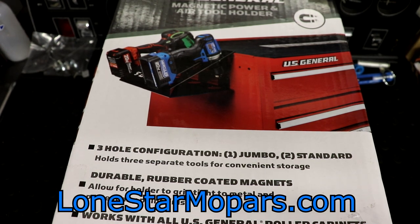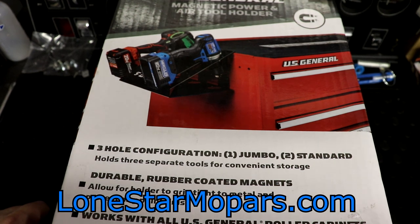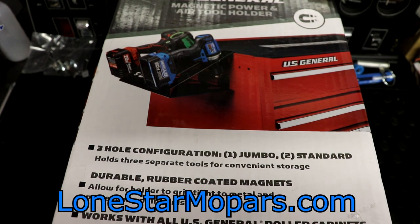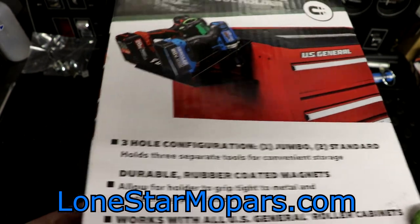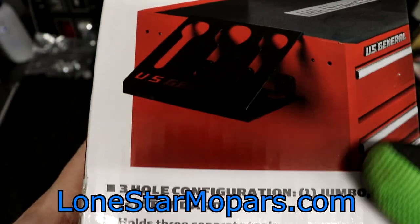Old Craftsman, black thick textured Husky, and of course the new US General carts and boxes we brought in — all of them are unfazed. They truly do a good job on these US General accessories. They claim it works with all US General roll cabinets. Coming around to the side panel, you can kind of get a better look at the product.